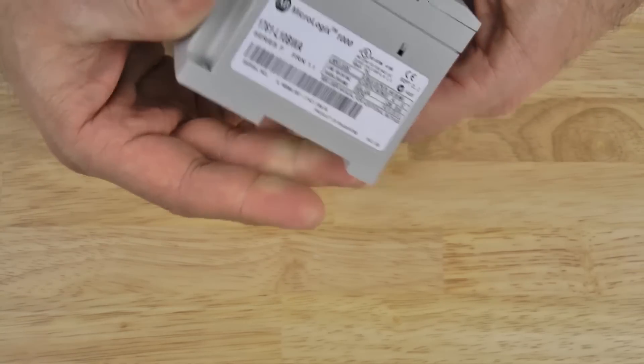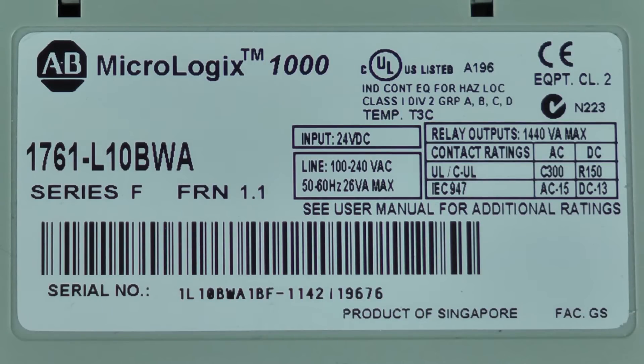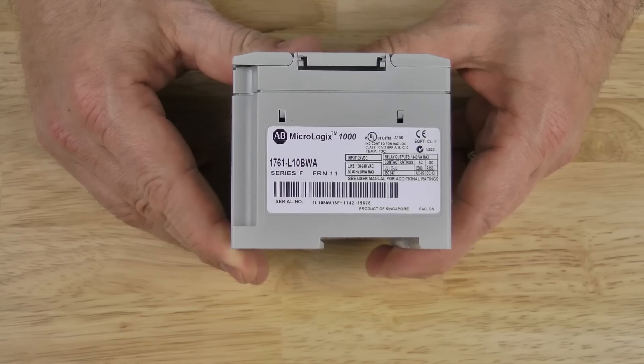On the left side we have the product label — let's go ahead and zoom in on that. You can see the part number of my unit here is a 1761-L10BWA. You can also see the series and rev of my unit. Also listed are some more details about the electrical properties of the inputs, the outputs, and the power rating for this Micro.